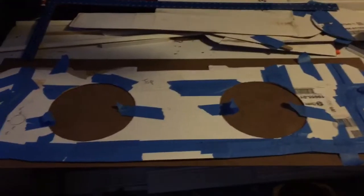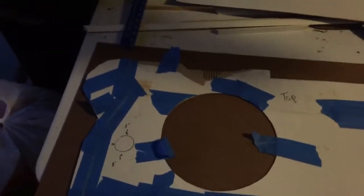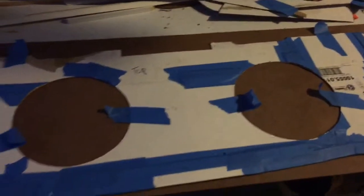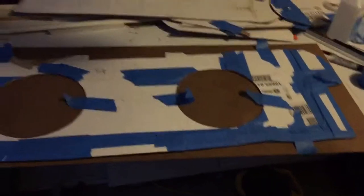Now I got my template all made out. It fits all the contours inside the trunk — basically just followed the edges as much as I could, cut my holes for the speakers, and now I'm going to lay my template on my beauty board and cut everything out.